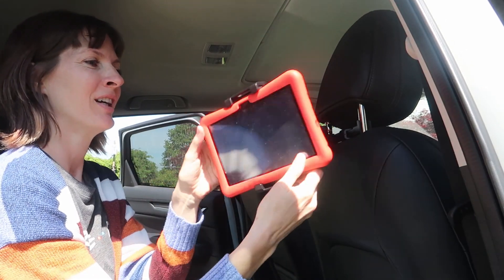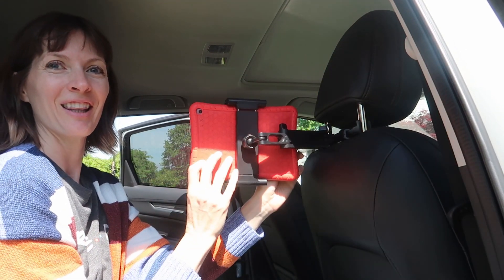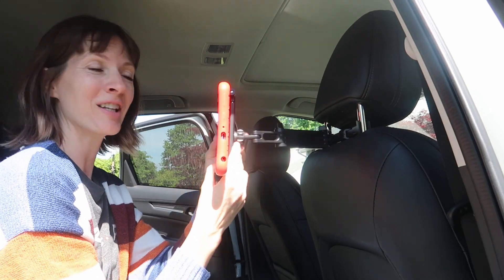You can go up, down, right, left, out, in — just perfection.